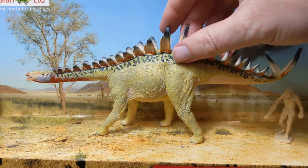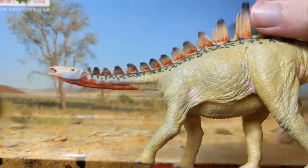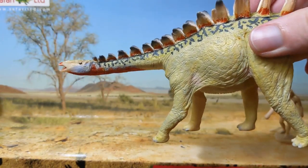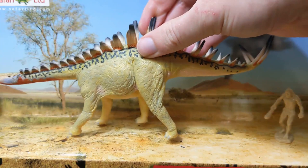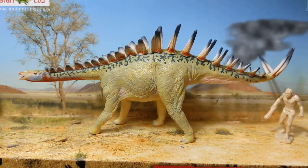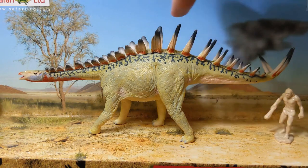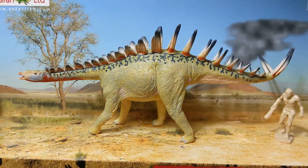Miragaia is famous for being a long-necked stegosaur. It was originally found in Portugal and up until this year it was only known from one specimen representing really just the front half of the skeleton. The back of the skeleton in this reconstruction has been filled in based on a presumed close relative, Dacentrurus. That's where we get these lovely spikes which give way to more traditional — though relatively small — plates up front, while the rest of the animal is informed by Dacentrurus.